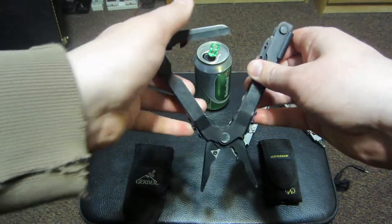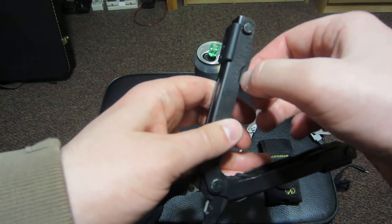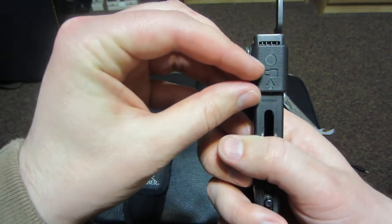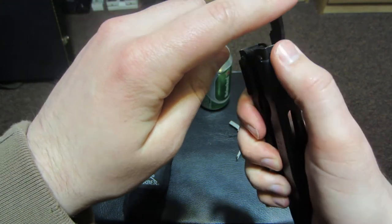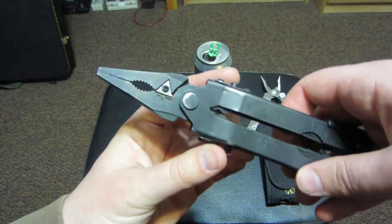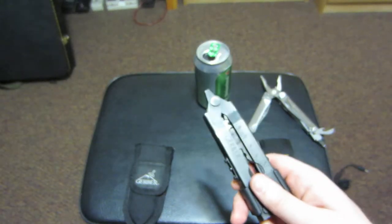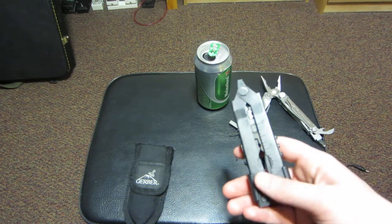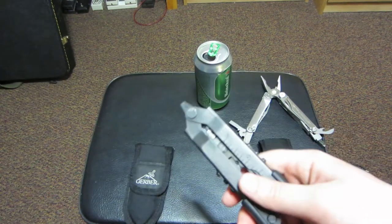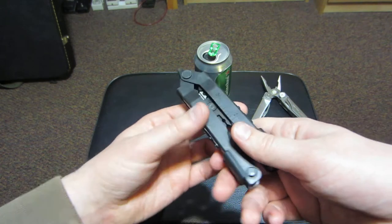All the tools lock in like this. For the locking mechanism - let's say I take out the knife - the knife is locked into place unless I do this, and then I can close it. To deploy the needle nose pliers, you push on these two buttons on the side and it locks in. What's kind of nice is that for quick deployment, if you just want the needle nose pliers you can just whip it out like that - that's why people call it the Gerber flick. It's pretty easy, so that's kind of a plus.